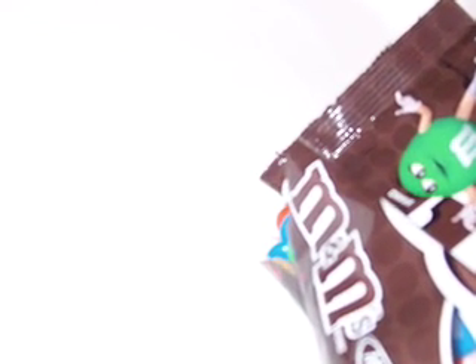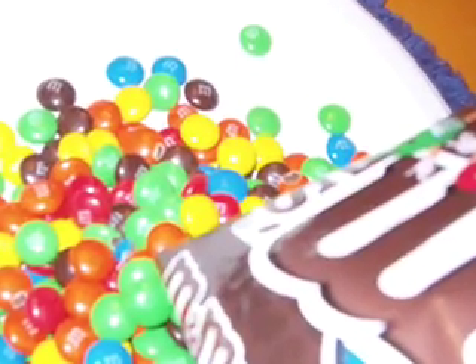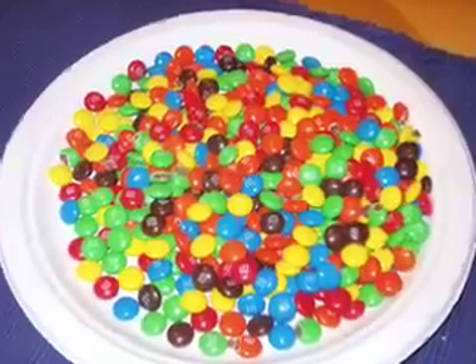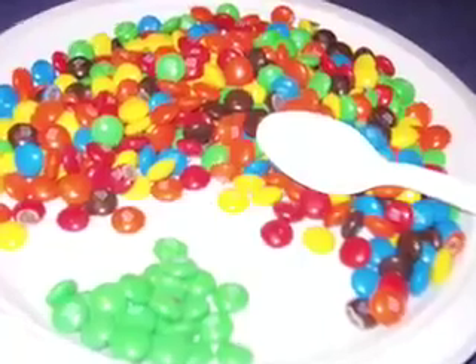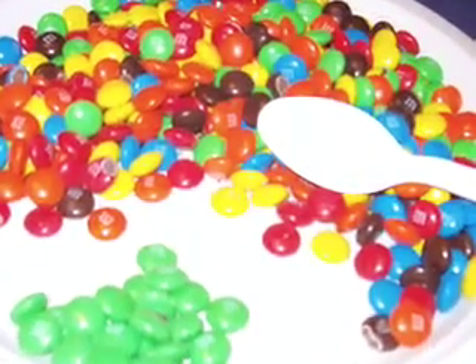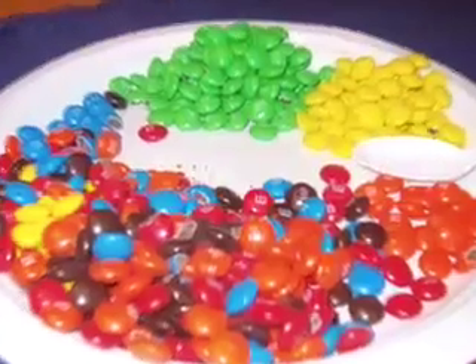Then you're going to pour the candies out into a paper plate. Get those candies out there nice and good. You and your teammates are going to divide those candies up. See all the different colors? We want to get them divided by color. So, using a spoon, fork, or knife — not your hands. Please do not touch with your bare hands — divide them out into the different colors that you find in there.